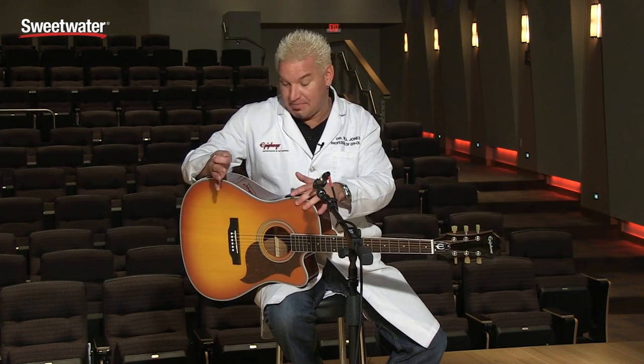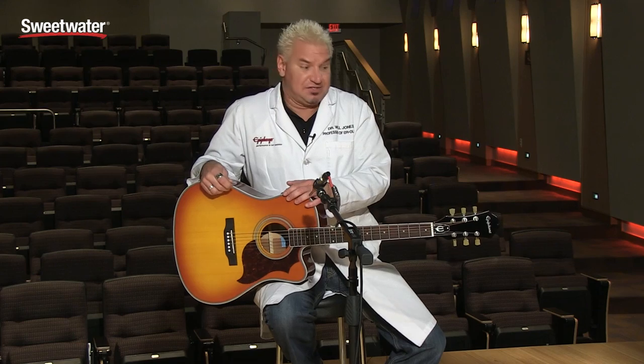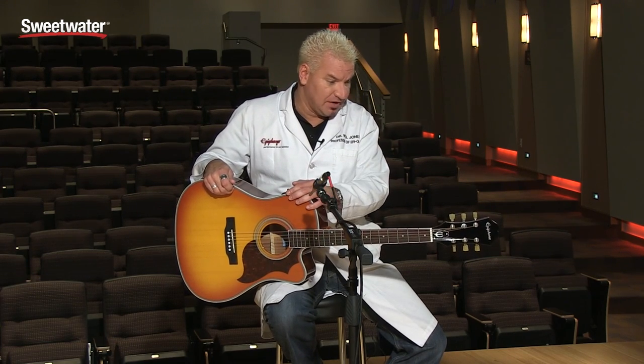Throw that capo away. For singer-songwriters, I think this is a fabulous, fabulous option. And also for beginners that just don't want to fool with tuning a guitar, it's such a great idea. And it's affordable. It's the new FT350 SCE from Epiphone. Ask your Sweetwater Sales Engineer more about it.